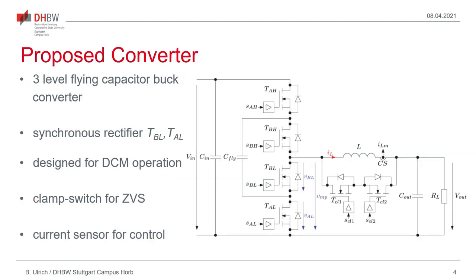The circuit considered in this presentation, as shown here on this slide, is basically a three-level flying capacitor buck converter with four active switches. However, the converter uses two active transistors, TBL and TAL, as synchronous rectifiers to control the value of the freewheeling current. And we have here a clamp switch comprised of the anti-series connection of two active switches, TCL1 and TCL2, allowing a lower voltage drop across the inductor during the freewheeling phase and therefore allowing ZVS to be achieved more easily. The converter is designed to operate in discontinuous conduction mode, as all these clamp switch converters do.